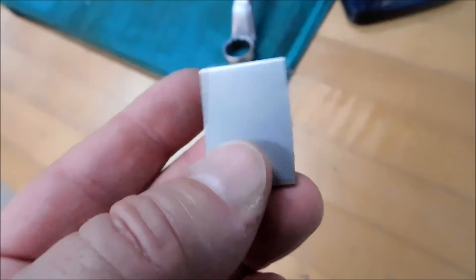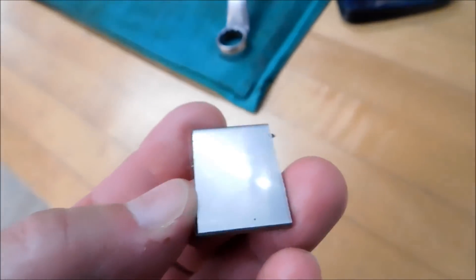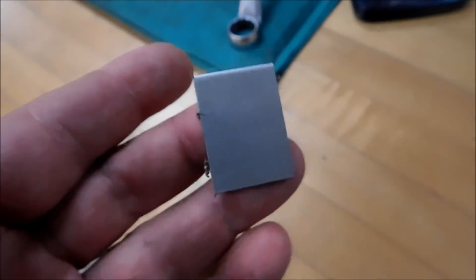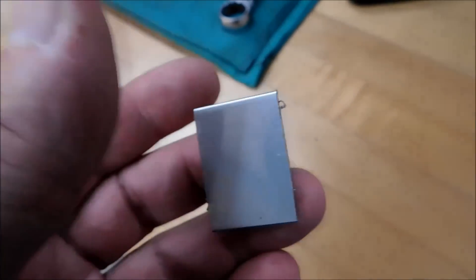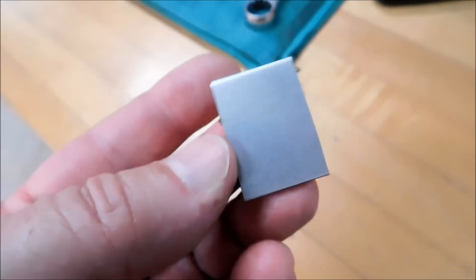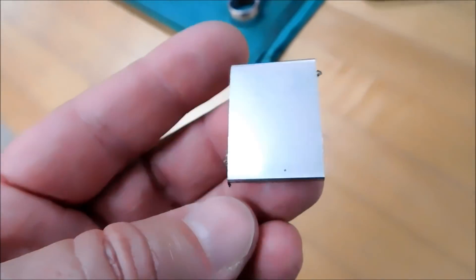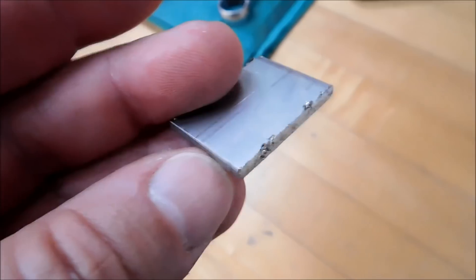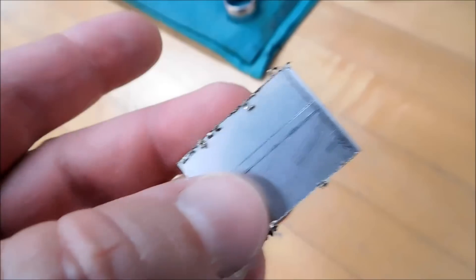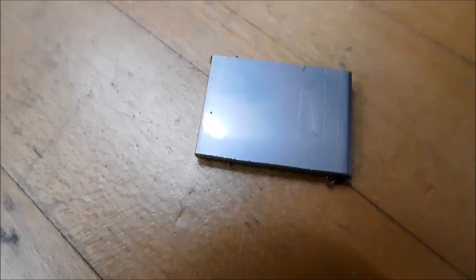This is also an answer to a viewer's question about how to machine a very specific shape without having to break out a CNC or a rotary table or whatever else. I'm not going to tell you what I'm making. As it develops, you're going to see the technique and the path I take to arrive at the final geometry, but I think you'll like what you're seeing. Let's take the uglies off on the sander, put it on a pair of parallels, and put it in the mill. Stay tuned.